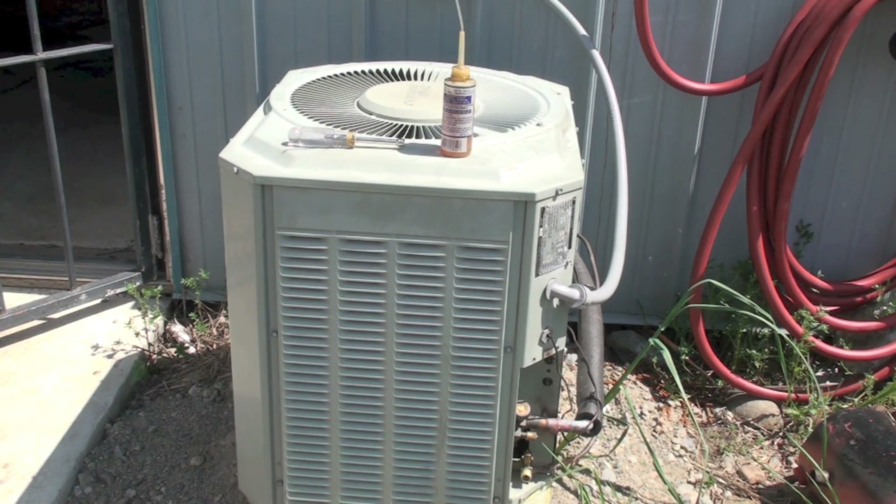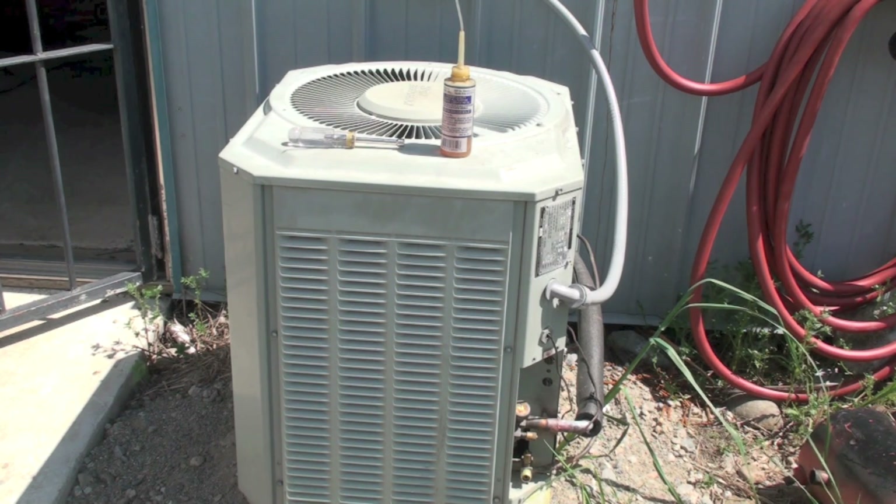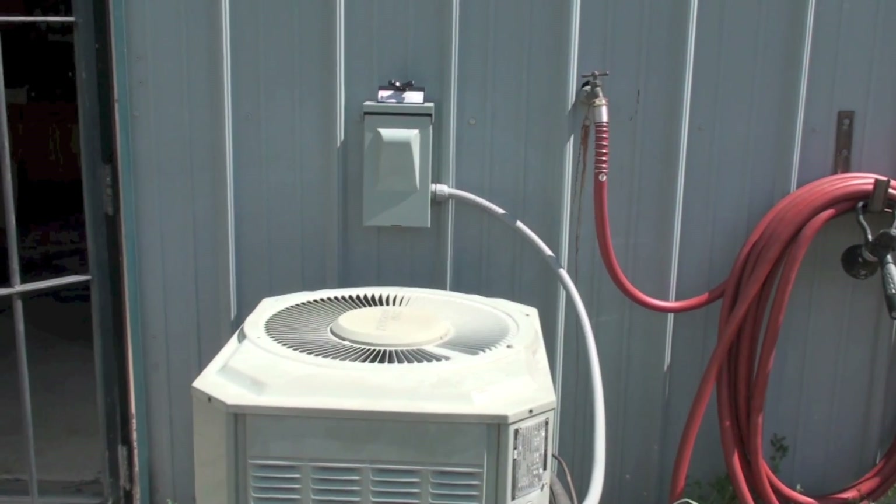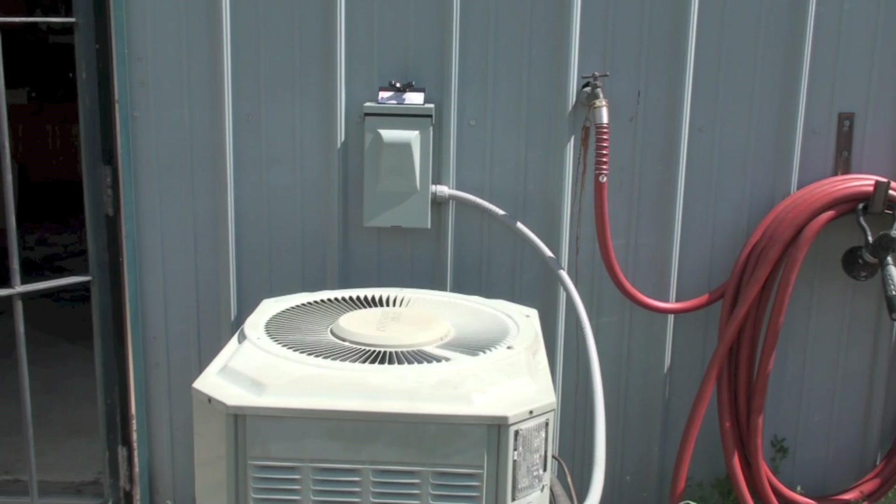Continuing with this service, I'm going to check the fan motor out and see if we've got oilers and oil it if it does. I've pulled the disconnect on this thing - somebody inside might decide to play with the thermostat and actually turn it on. I've got the screws off and I'm going to take the top off.